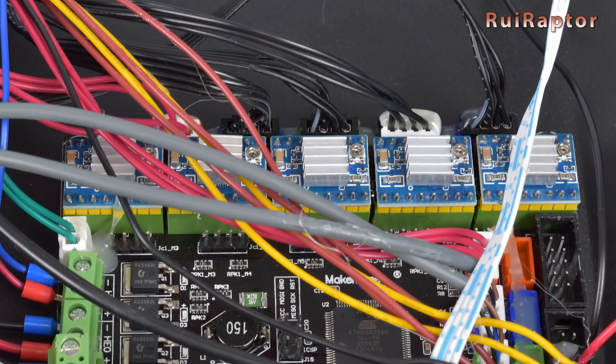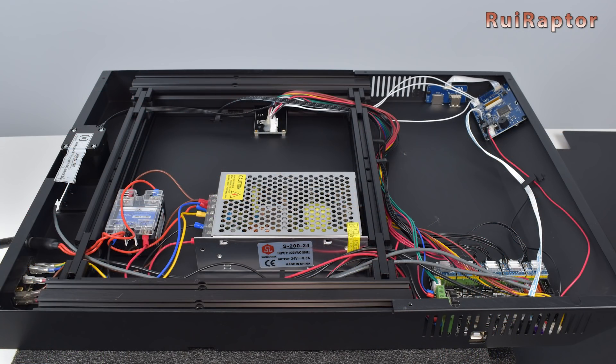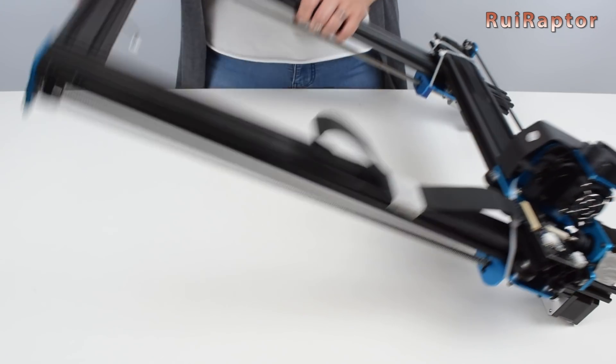These are silent drivers and in Marlin you can define these as TMC 2100. For the Z axis, since this machine has dual Z motors, it has independent drivers for each motor.